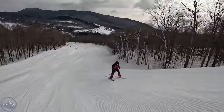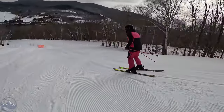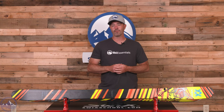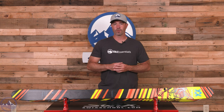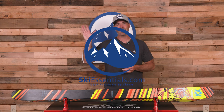So it's an awesome option for that advanced skier who's looking to progress into the park but also wants something equally at home in an all-mountain and freeride format. Make sure you check out the all-new Volkl Revolt 96 here at SkiEssentials.com, and we'll see you out there on the hill. Bye!